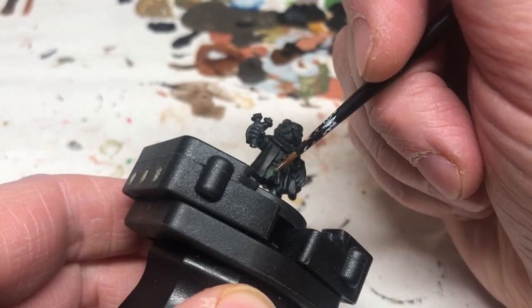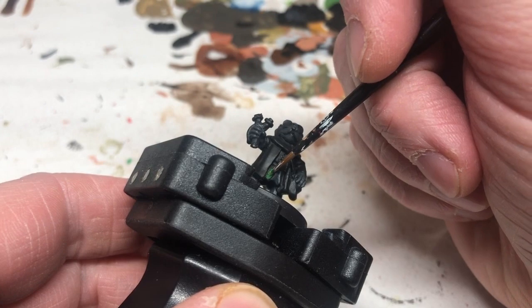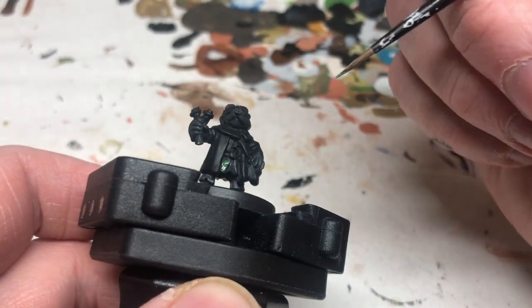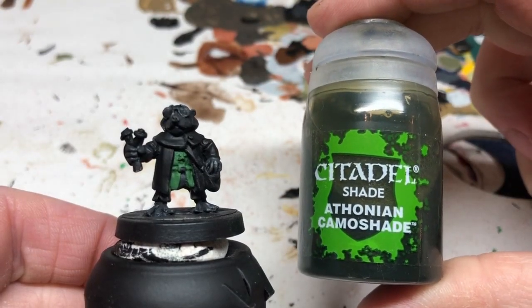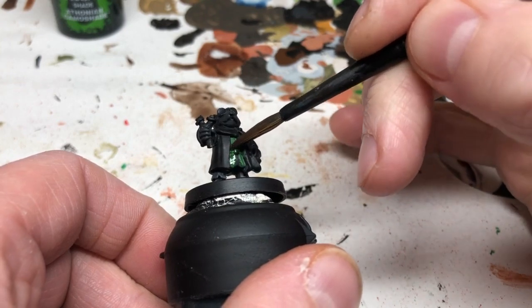We're switching to Greenskin to do the tunic. The Greenskin is an Army Painter paint, which is quite watery anyway, so not really watering it down. We're going to put two coats on that to give us a good solid base coat of green for the tunic. We're then going to wash the tunic in Athonian Camoshade just to bring out some of the details and define the edges.